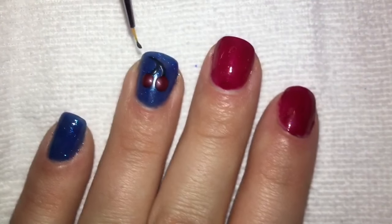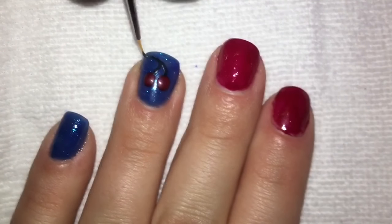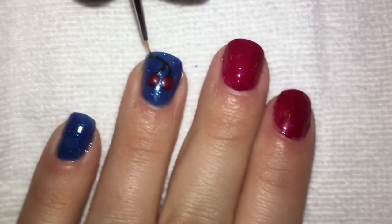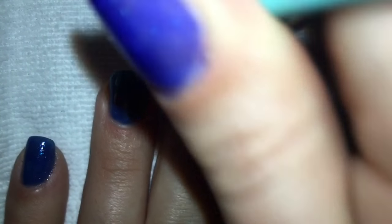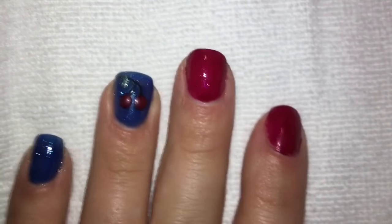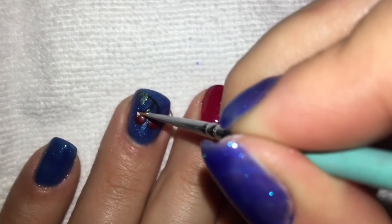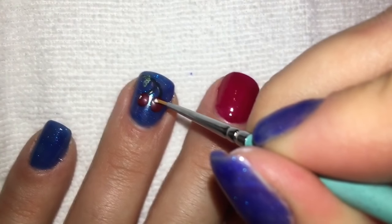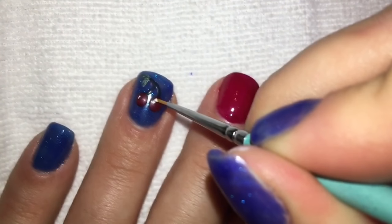So apparently I lost the footage for this part, but as you can see, I used the black just to draw the little stems on. Now I'm using a detail brush with a green polish that I failed to mention at the beginning, and I'm using that to do the teensy-weensy little itty-bitty leaves on the cherries. Then the Universal White in tiny little dots to create some more little cartoon light spots.